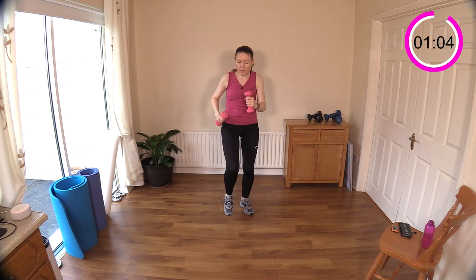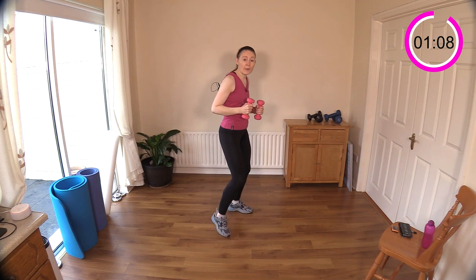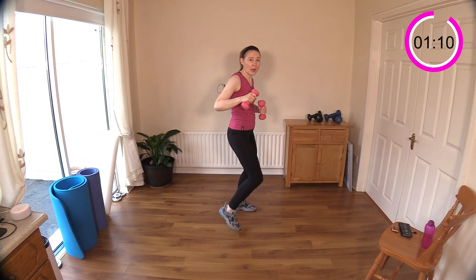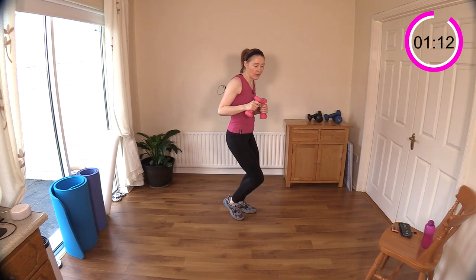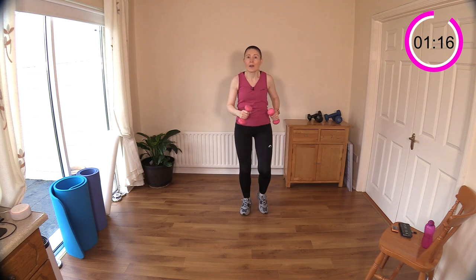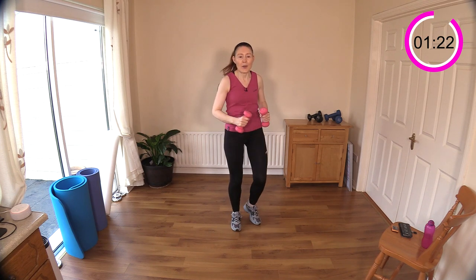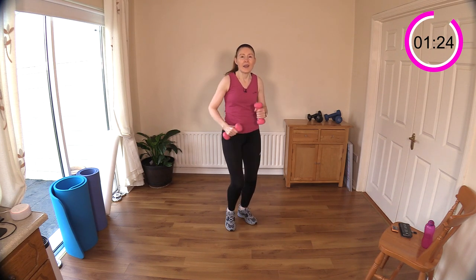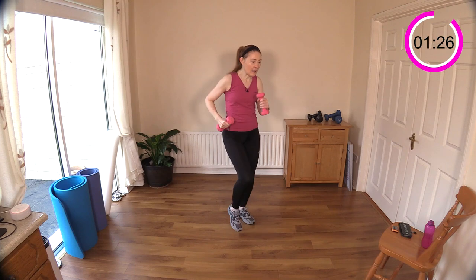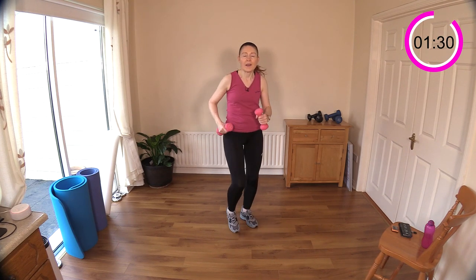Let's walk again. The next move — keep your marches or walking going while I show you: we're going to do sideways steps and punch out. We'll be giving the shoulders a rest because we're bringing them back in. Keep breathing — nice big deep breaths, get that oxygen in.